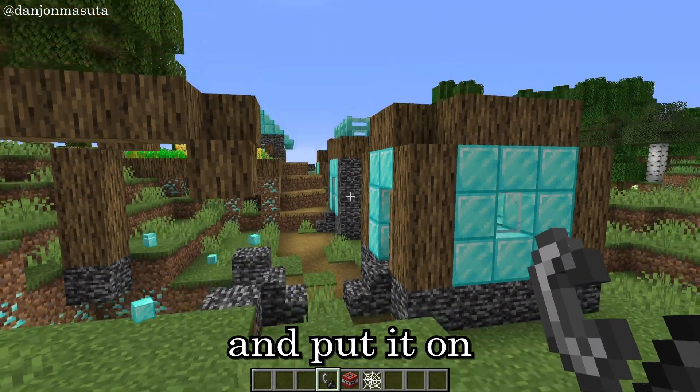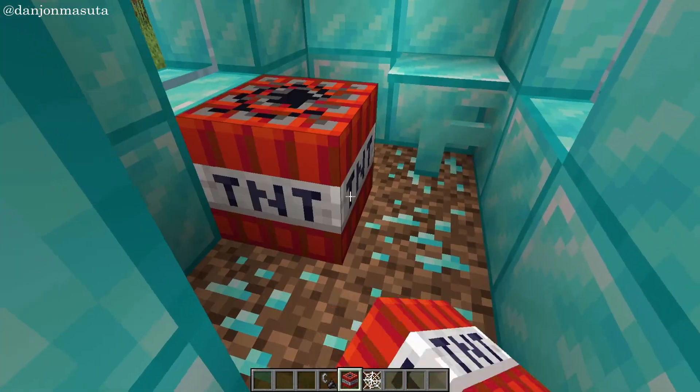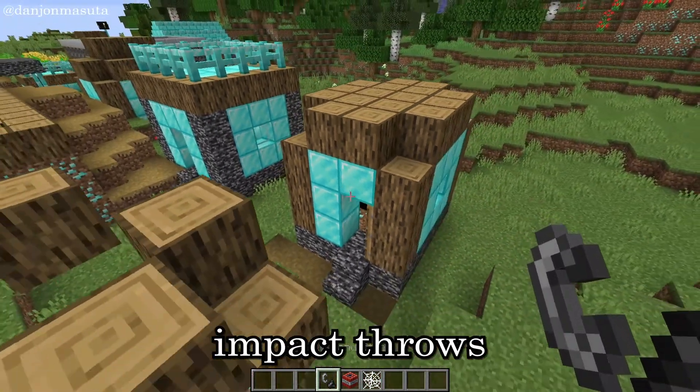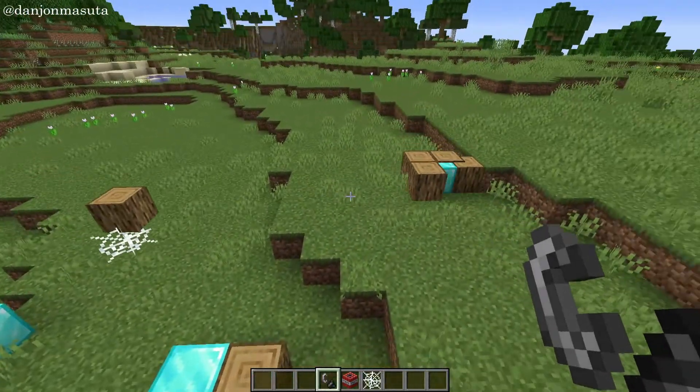Now take a cobweb and put it on top of the TNT. I love this trick. In this way, the impact throws blocks away and it looks more realistic. Cool right?